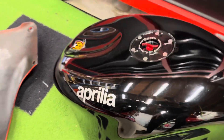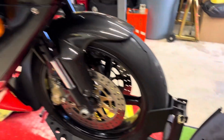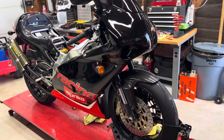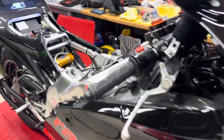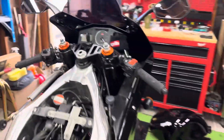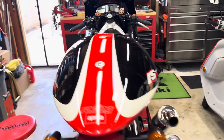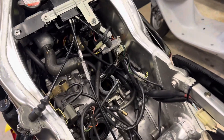Hey everyone! Actually doing something other than a ZX4RR today. My Aprilia RS250 Harada bike — it's a 2000 Mark II. Had some pilot jet clog issues, so it's time to do it again: take out the carbs and clean them.